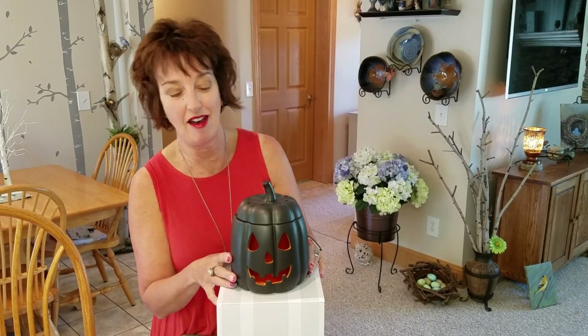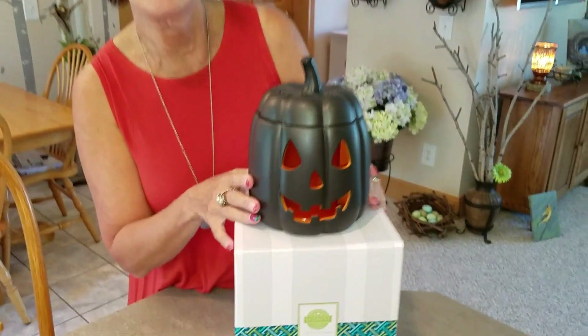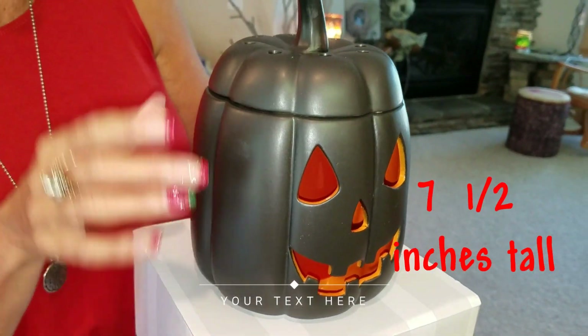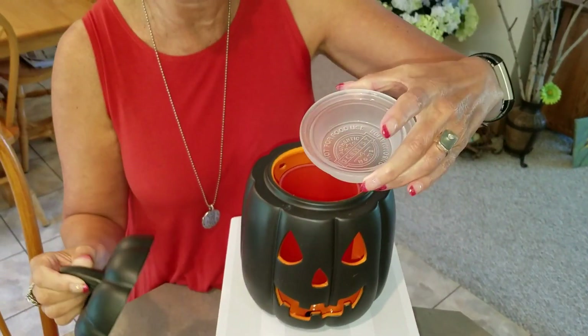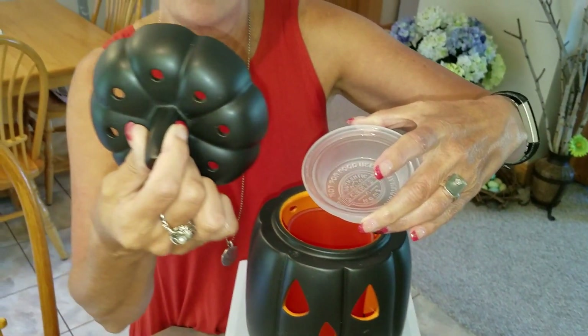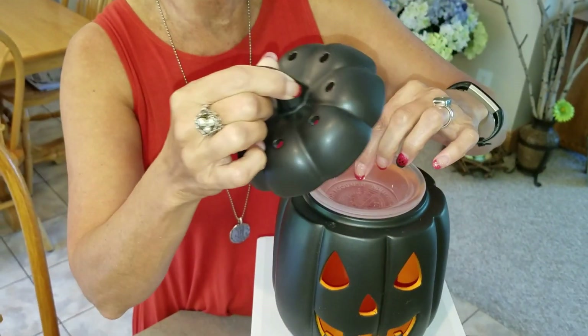Now we've had orange pumpkins in the past, we've had a couple of white pumpkins in the past, and now we have a satiny matte finish black pumpkin — and this is so cool. I am going to show you. See the little holes in the top? That is where the fragrance comes out.